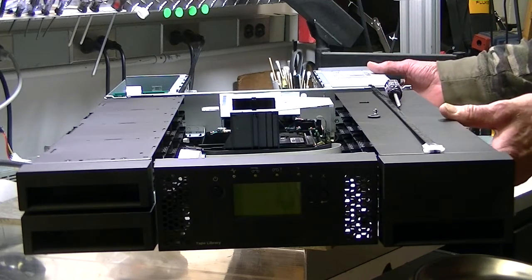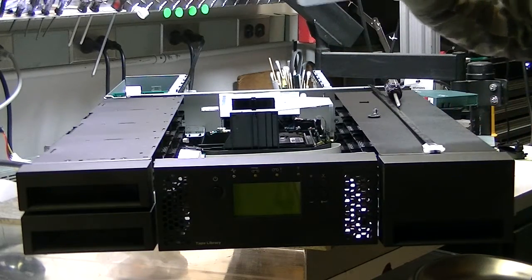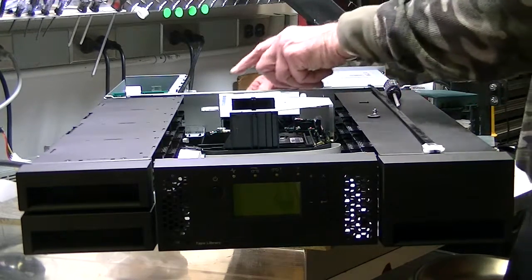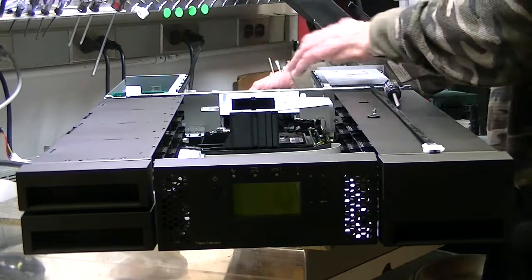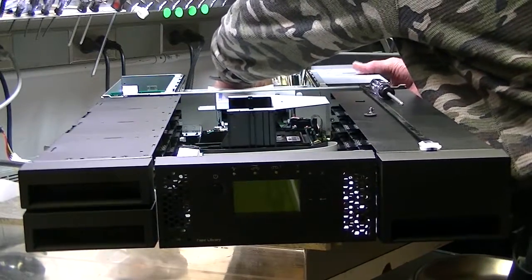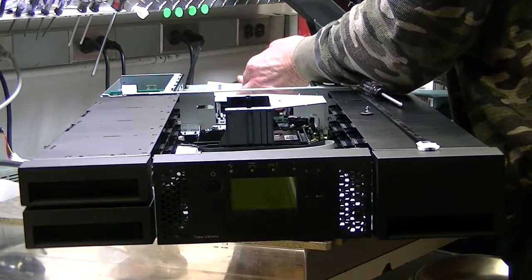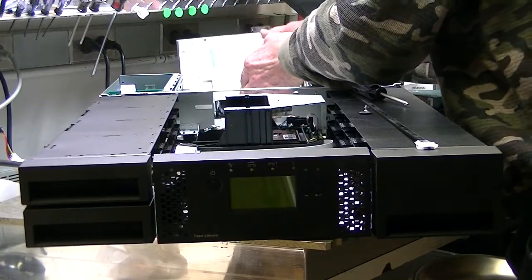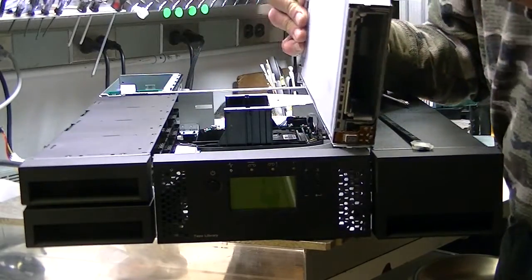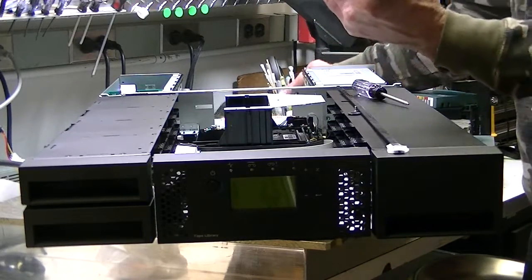The power supply, which very seldom ever goes out, is hot swap with two screws in the back. The drive itself is hot swap with two screws in the back. The drive looks like so — you have a little circuit board here with pins that go into a connector back there.